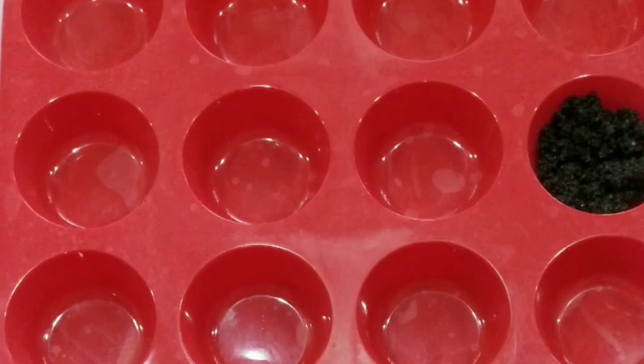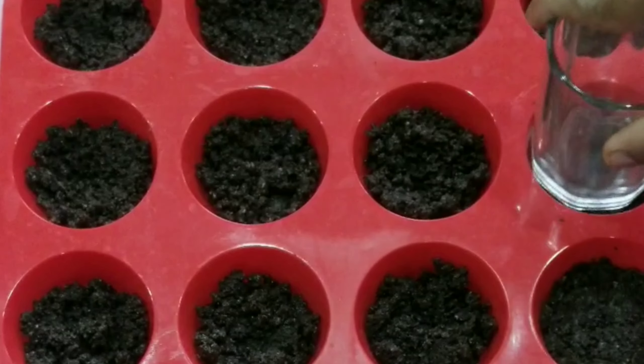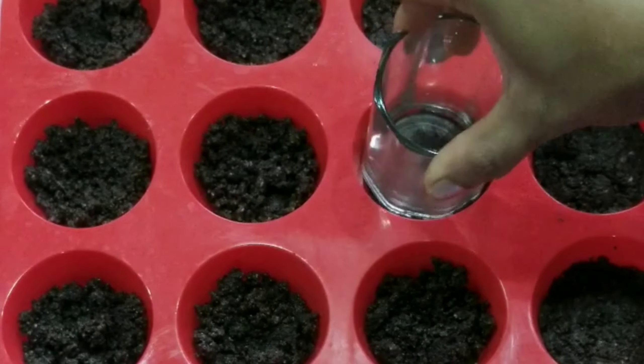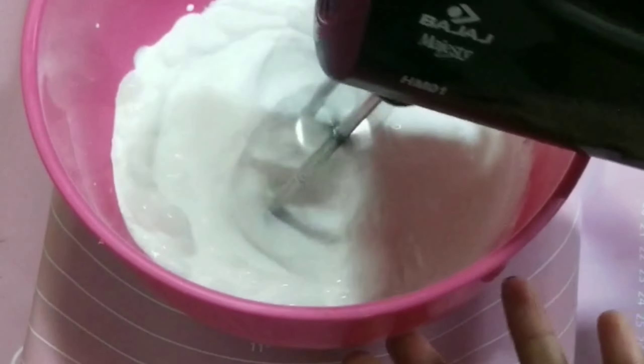We will press the crust into a glass or mold. Now we will put the bowl in the fridge to set while we prepare the filling.